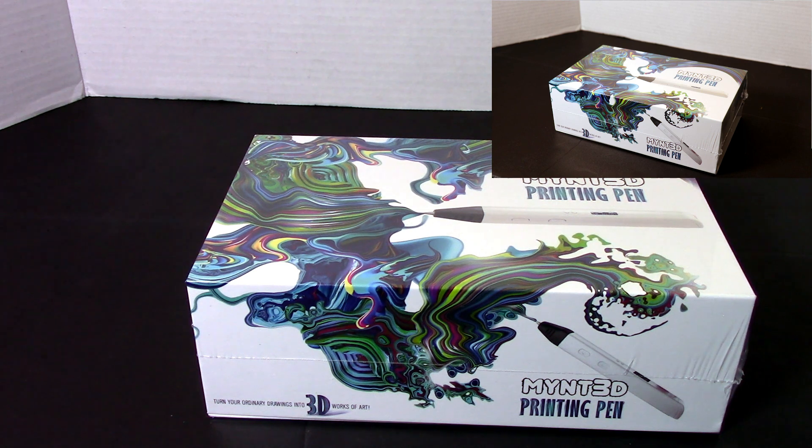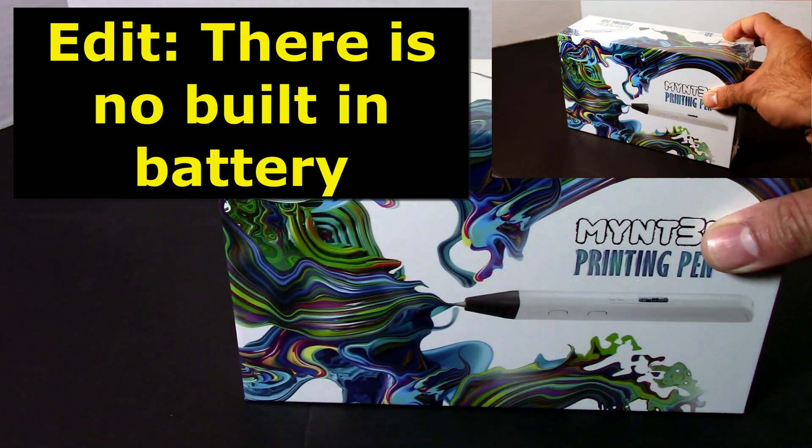If you want to get this for your kids, they can create their own little 3D prints out of it. So once I unbox it, we'll take a closer look and see how it works. It does have a replaceable hot end at the tip and also has a built-in battery, so I will need to charge it before doing the demo.